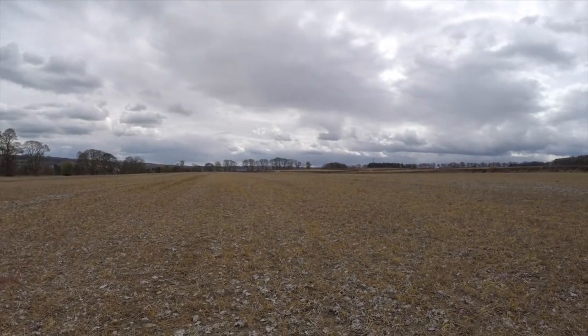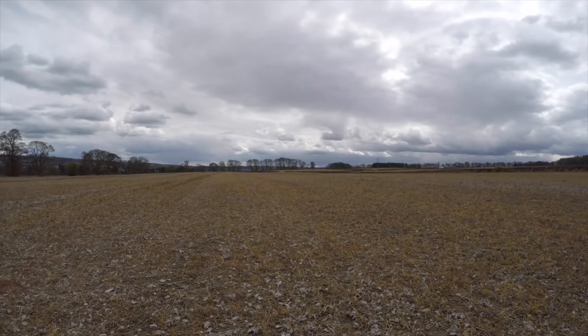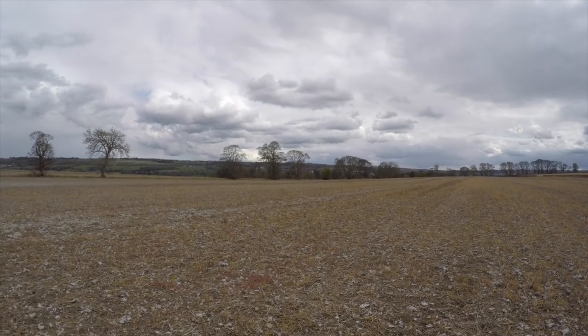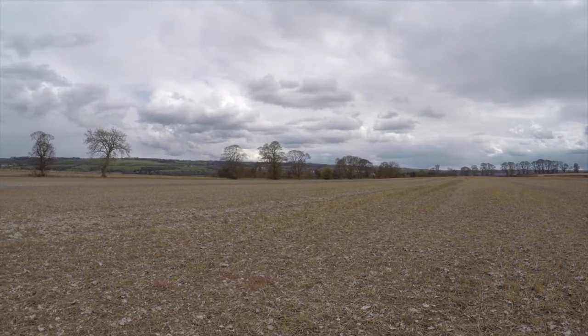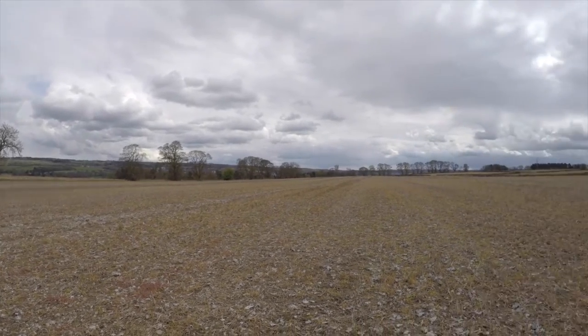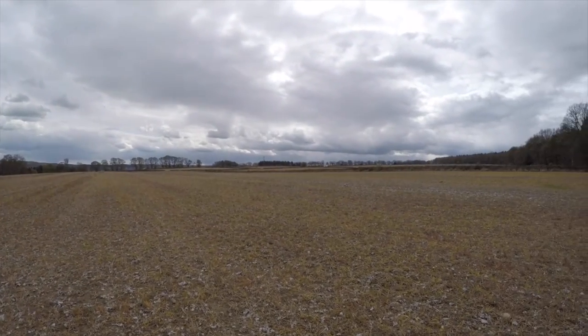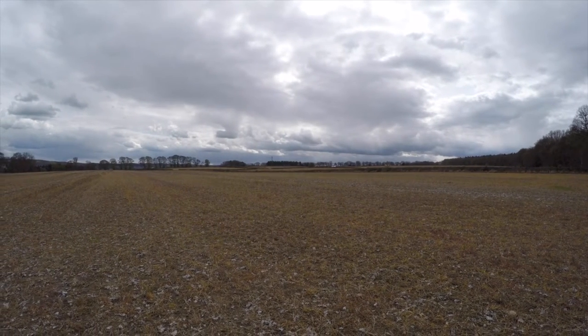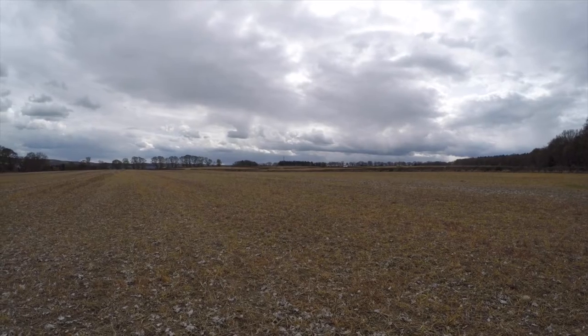Good afternoon everybody. Here we are in the field where we have the little bit of clover that we were seeing if the glyphosate would kill it. Now we're actually heading towards planting the deer. If you can look over in the distance there, there's John getting ready to start planting the oats, so we'll go and have a look at that later.